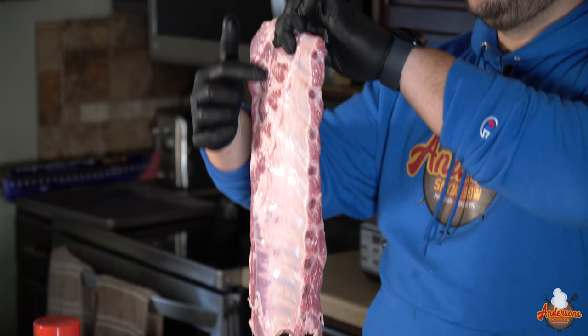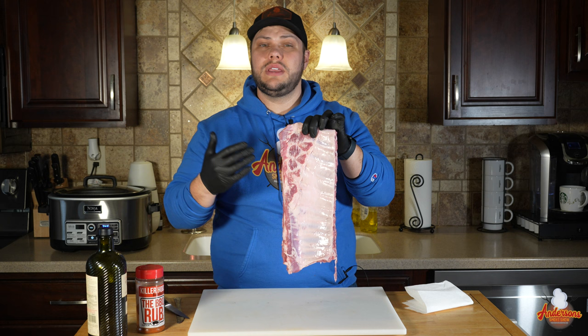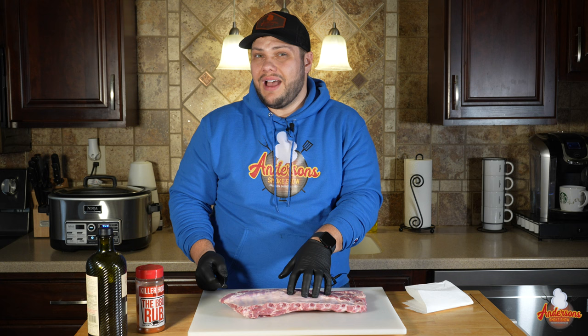Any ribs that we make, we've got a membrane along the back. This is a chewy, rubbery membrane and we want to remove this garbage. Sometimes people will leave it on, especially on crockpot ribs or ribs that are going to be really tender, because they're relying on it to keep the structure and keep them together as a rack. But we're looking for tender, we're looking for flavor — not some chewy rubber. So we're going to take it off.